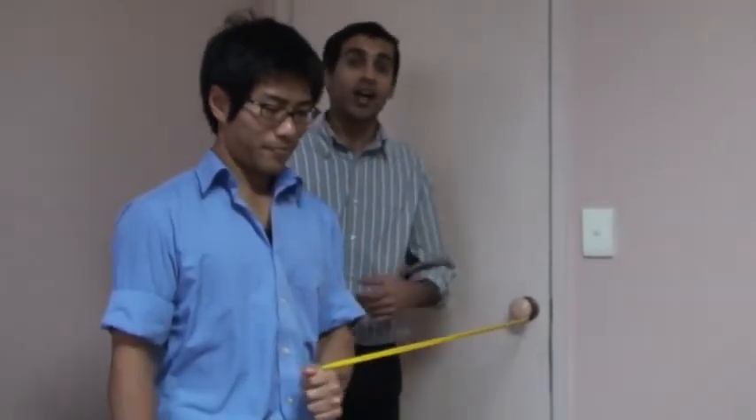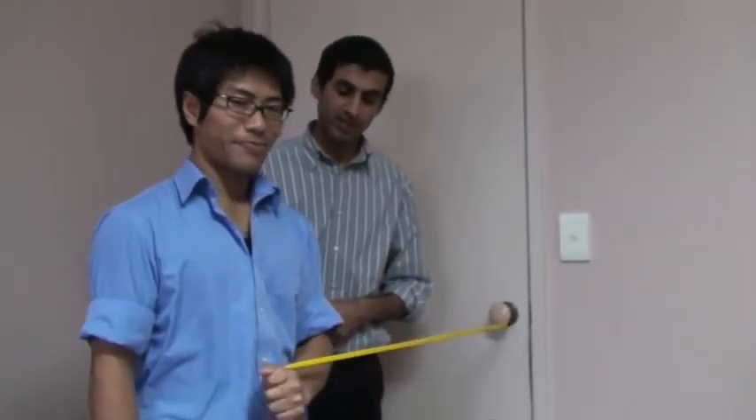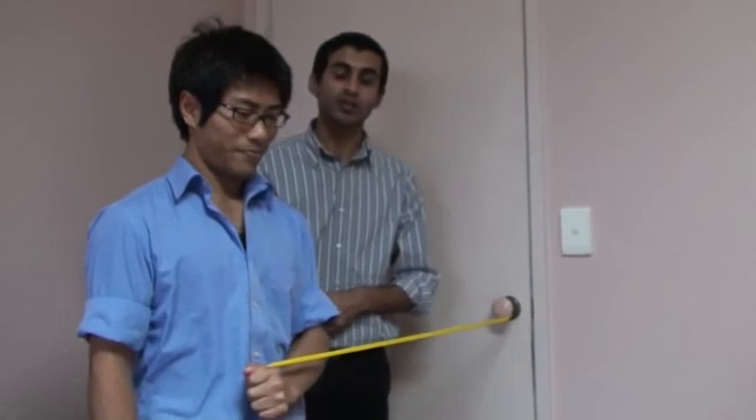How many should he do? Again, 15 repetitions in two sets, twice a day. And that should help strengthen your shoulders. Thanks guys.